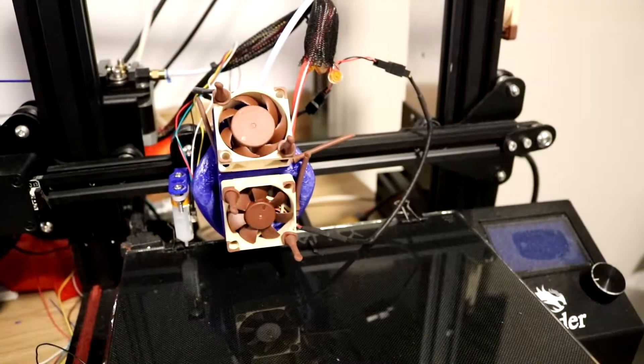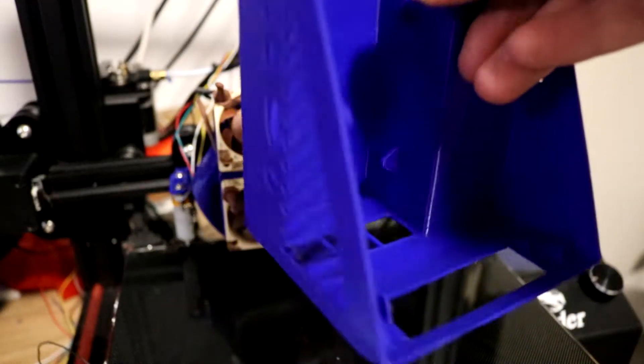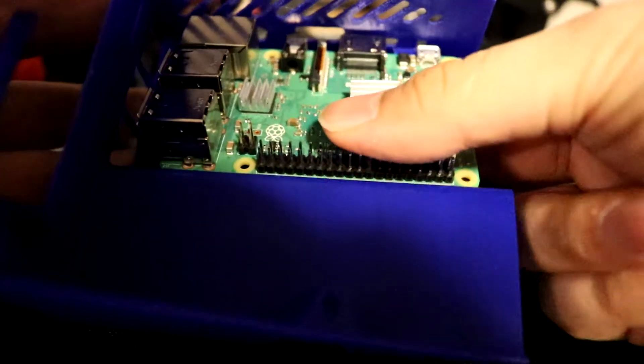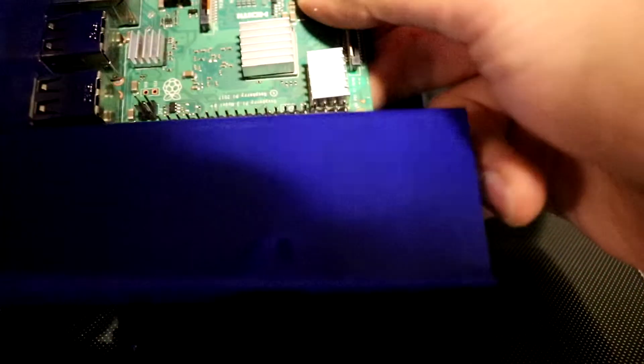The next step is to 3D print the case that goes underneath the LCD. It came out pretty good — there are some retraction issues and you can see just a bit of ghosting, but overall it looks pretty good. This print took about 9 hours and it doesn't need any screws or zip ties for the Raspberry Pi. It's almost a snug fit and it fits perfectly fine for the Raspberry Pi 3.